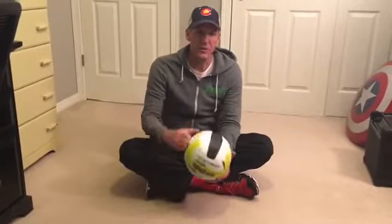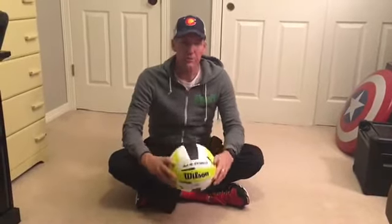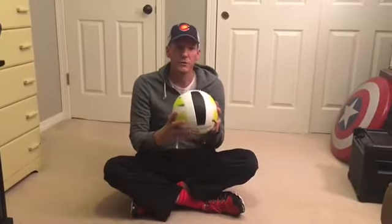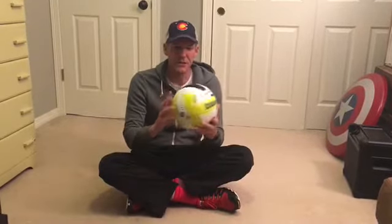Hey guys, Coach Tracy here checking in with you on Workout Wednesday. I just want to get you guys your workout for this week — this is gonna be a fun one. Grab a volleyball if you can. We're gonna do two moves and they're gonna be 25 reps each.